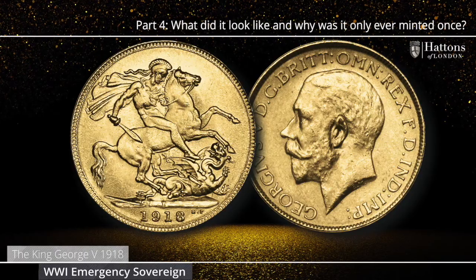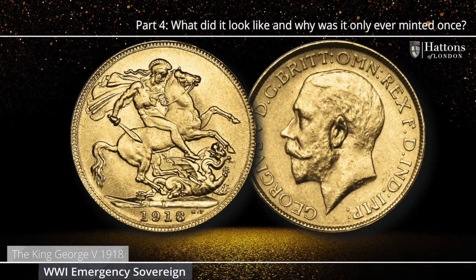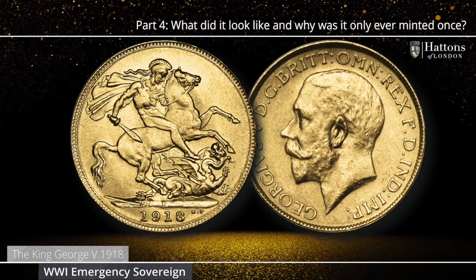In this Ask the Expert video, I'm answering questions about the one-year only King George V 1918 Sovereign from the Royal Mint Branch in Bombay, sometimes known as the World War One Emergency Sovereign.